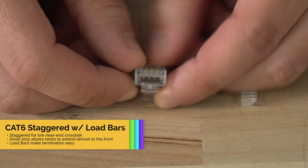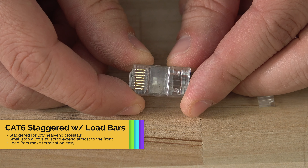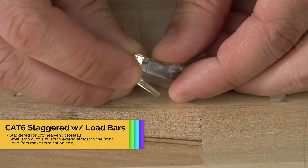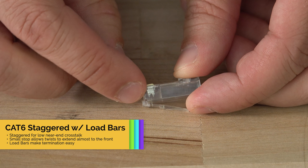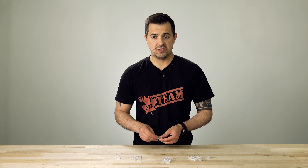This one has the staggered style just like the CAT5E connector. These will also be much easier to terminate since they use a load bar. The stop on these is much closer to the front of the connector, which allows the cable to keep its twists longer and helps increase data transmission speeds.